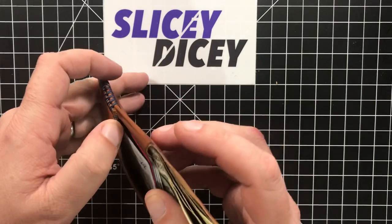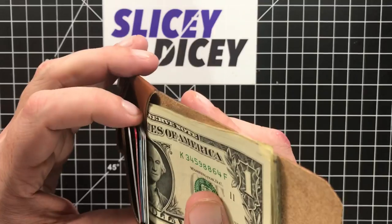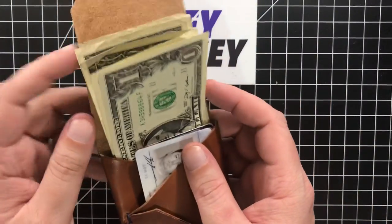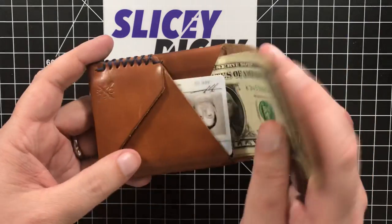It's really cool — as you can see, just one folded thing. It's got plenty of room. I have six cards in it right now and nine bills. It could hold twice that probably easily. And it just closes super easy — just fold it, tuck it in.